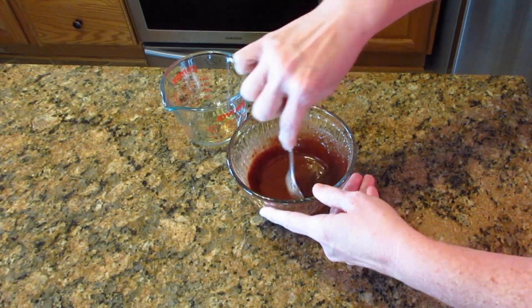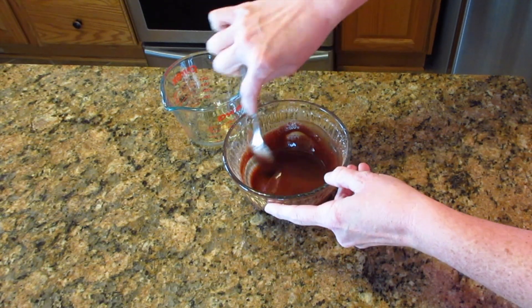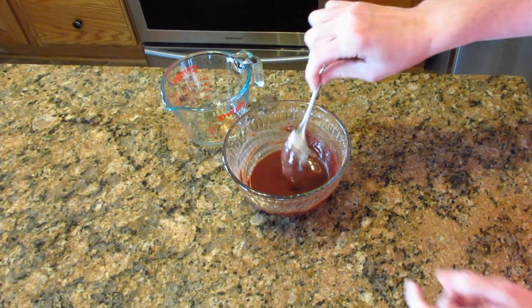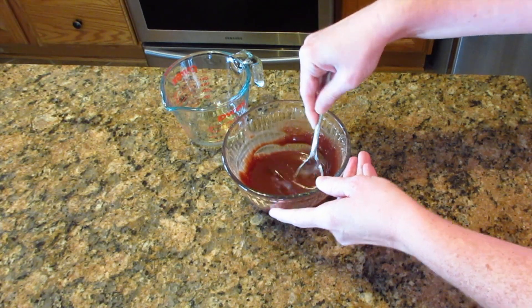If you do decide to use coffee, I'm talking about the actual brewed drink — not coffee grounds. Let's make that clear: coffee, not coffee grounds. As you can see, this is very drippy and runny — it's perfect.